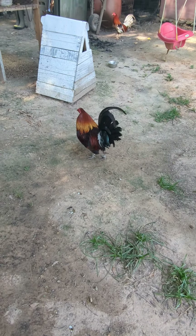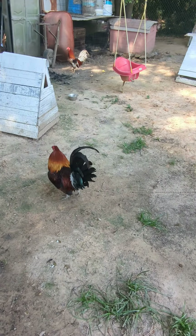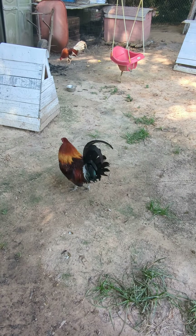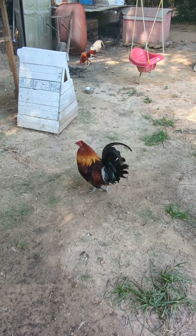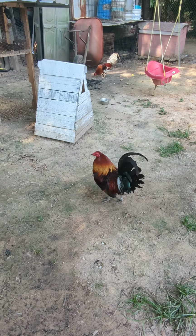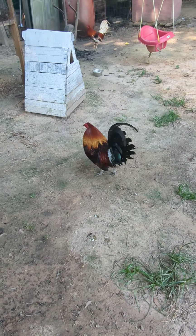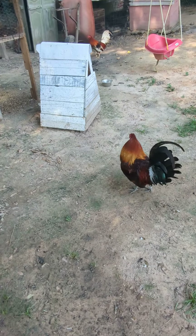Hey guys, welcome back. It's been a long time, two weeks. We've been real busy with our birds here and with some bees that we have. I got a little sick for about a week, so now we're back. Here I am, back again to talk about my chickens.